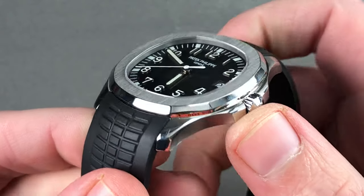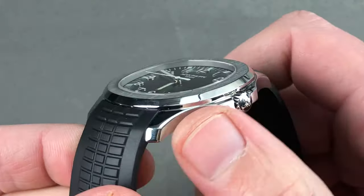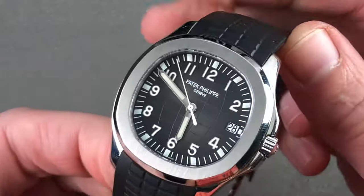The case is simplified compared to a Nautilus, but also graceful and thinner. Polished lug tops, satin-finished case flanks, polished horns for the shoulder guards, and you can see a polished bezel side that gives way to a satin-finished top.